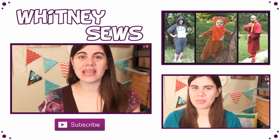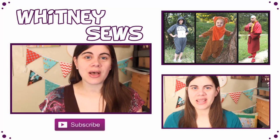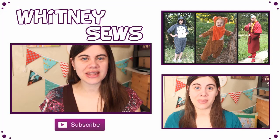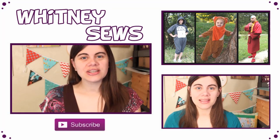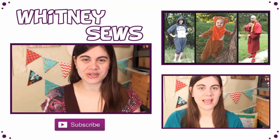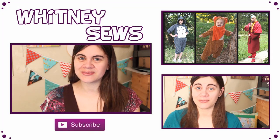So I hope you liked this tutorial and found it useful. Don't forget to subscribe so that all of my future videos end up in your subscription box. I will see you all again soon. Bye!